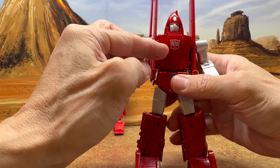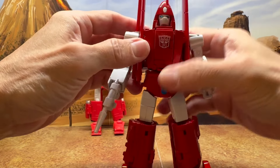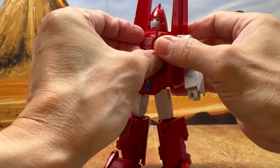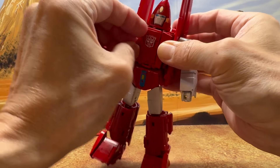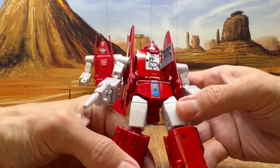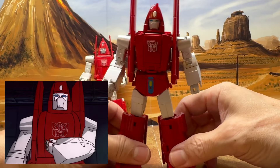Fans Toys also gave you the feature where you can open the chest, but it's really hard — you have to split the two sides a little just to open up that parting line so you can stick your nail in there. This is probably where you need a spudger. But once you do all of that, you can open it up and see they did give you a nice little heart there. That's really cool.